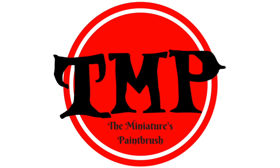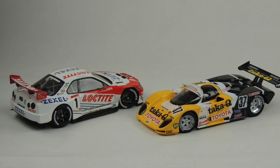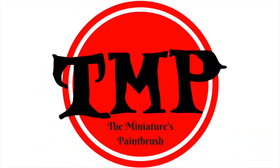Welcome to the Miniatures Paintbrush. Today I wanted to talk a little bit about No Quarter's new magazine, No Quarter Prime. I'm really excited about this magazine called No Quarter Prime, and I'll get into that in just a bit.